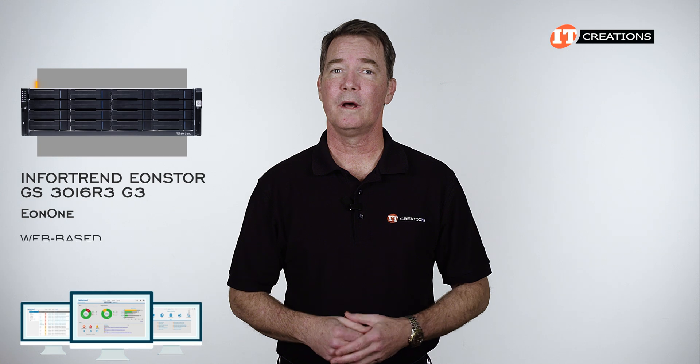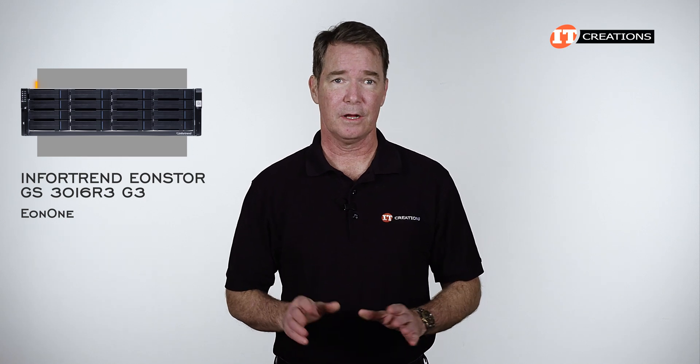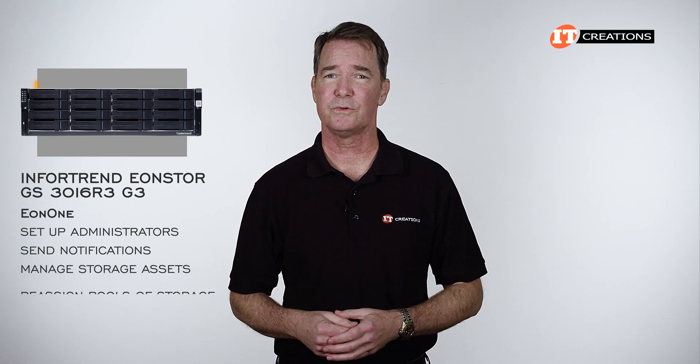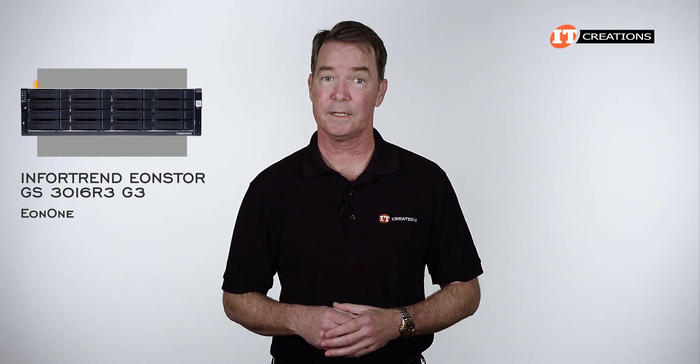EonStore uses the Eon1, a web-based management interface, which is fairly intuitive. You can easily manage clusters and multiple appliances. You can also set up administrators, have it send notifications, manage your storage assets, reassign pools of storage, and create different RAID levels depending on your needs. Here's a quick run through of some of the screens you will encounter.